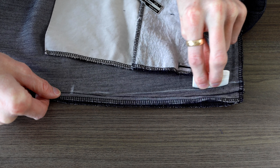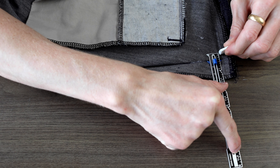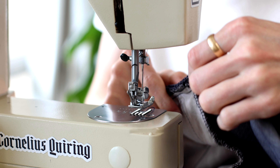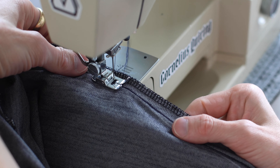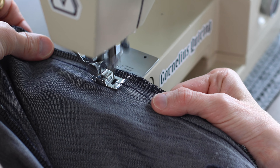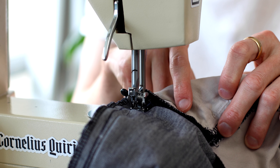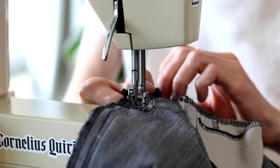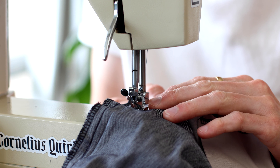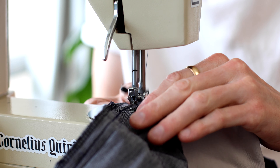I take the pins out, flip the pants inside out, and then from that seam I'm going to copy over my measurements and draw that in. Then repeat with the other two seams, and it's time to sew.